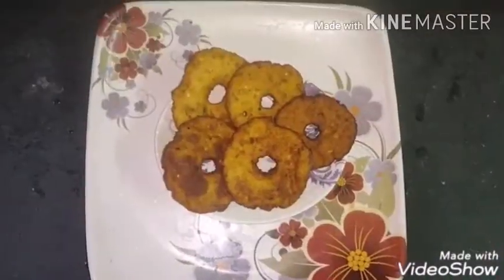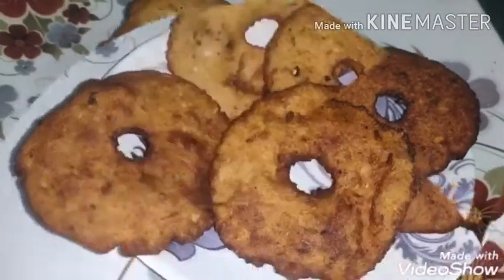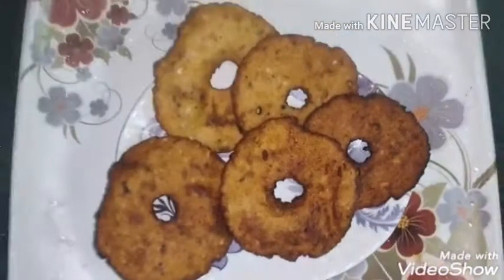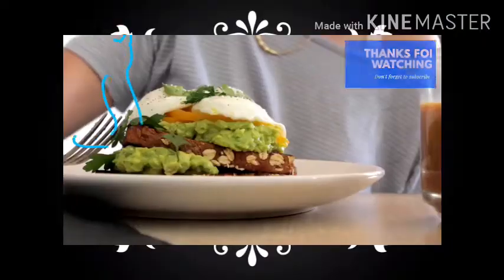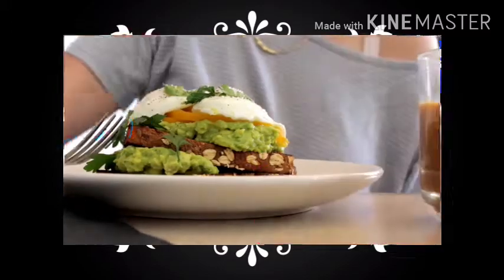Now we have a nice evening snack. It is healthy and good to have a lot of food. If you try this recipe, please share it. Don't forget to subscribe to our channel and click the bell icon.